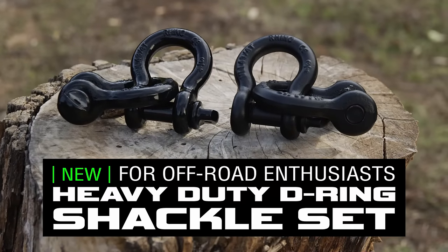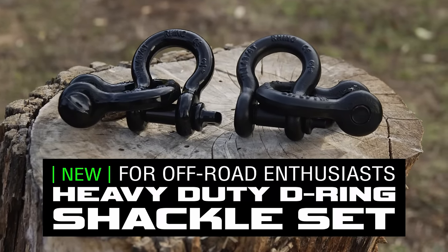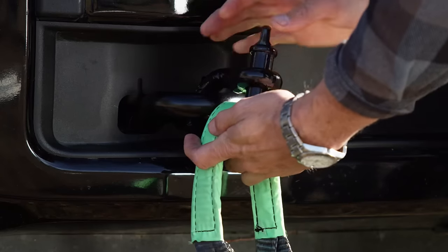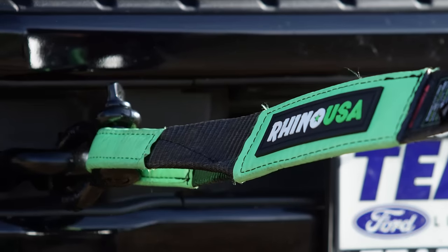Hey guys, I'm Mike Caffro with Black Hills UTV and today we're going to be showing you the Rhino USA D-ring Shackle. These shackles are by far the best compared to anything in their class and feature a break strength of 41,850 pounds and are lab tested in the US of A.